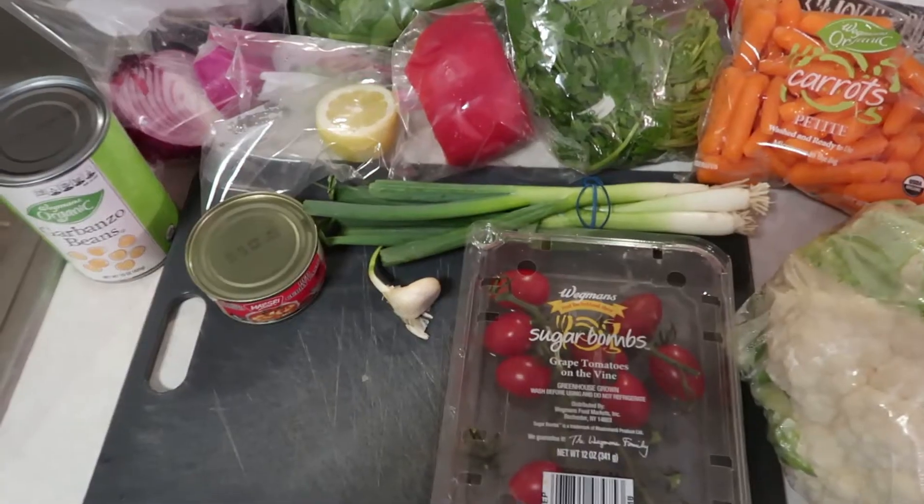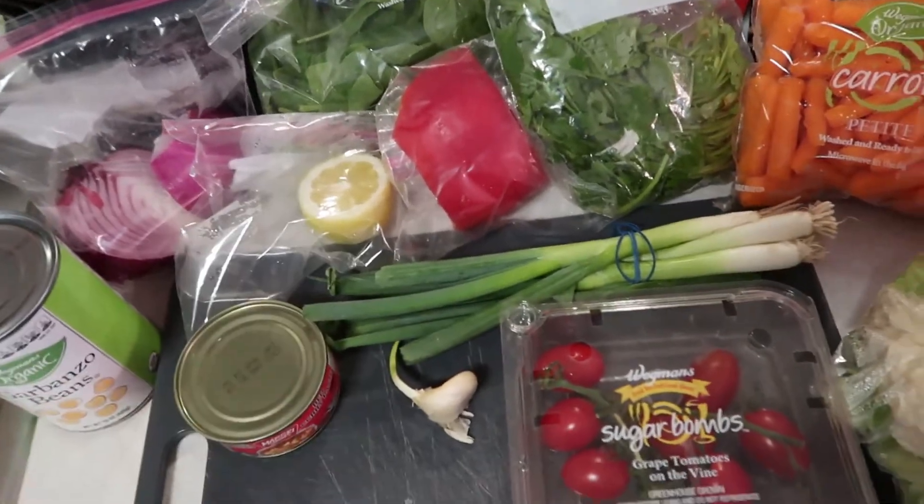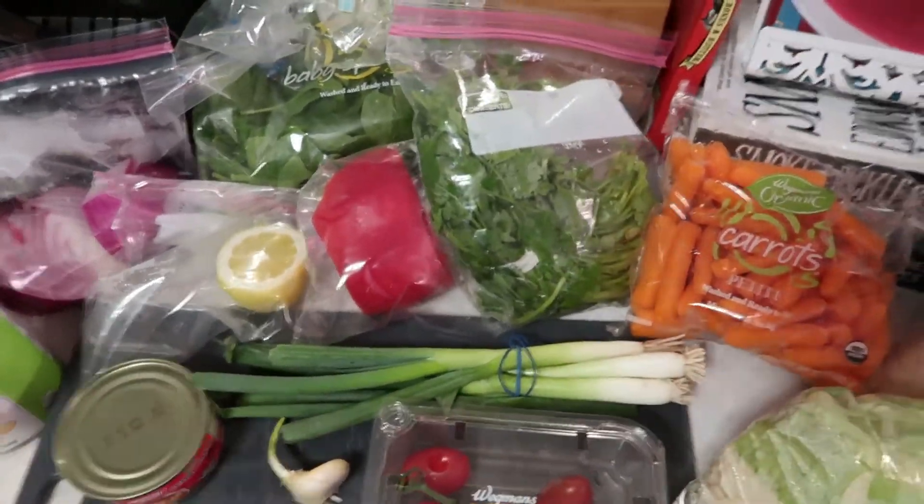We're going to get some char on the cauliflower and it's going to be good. I just want to utilize what we have. If you've been making any of the dishes from the past week or so, this is a way to utilize some of the ingredients so you don't feel like you're wasting everything. I'll show you guys what we're going to do. I know it's a lot of already cut produce and Ziploc bags everywhere, but that's okay — that's the reality of the kitchen.